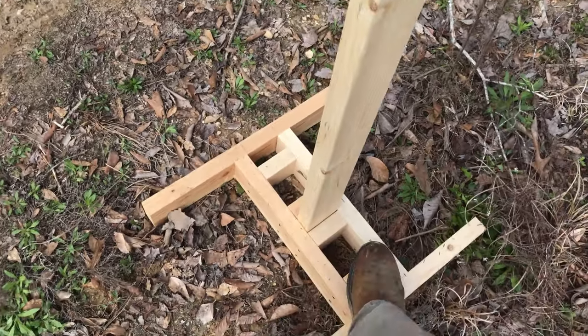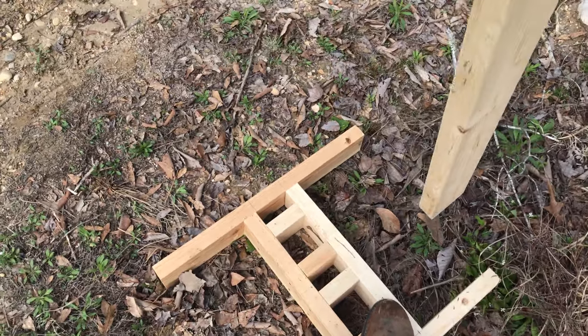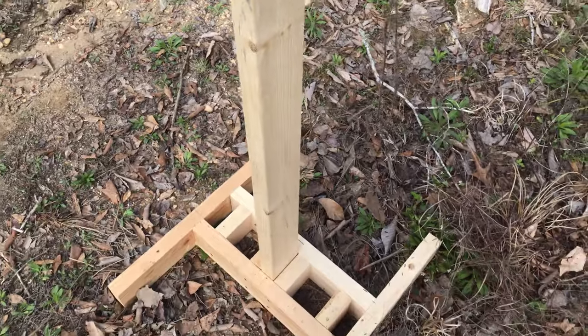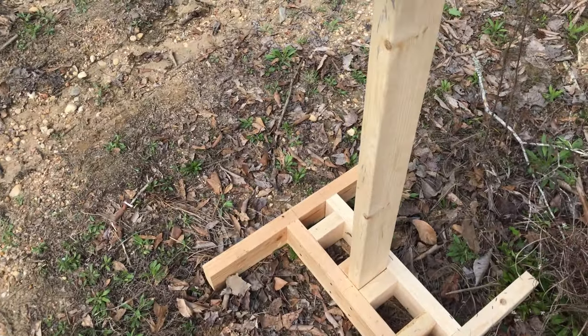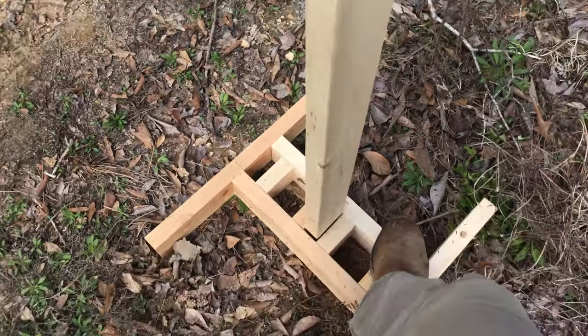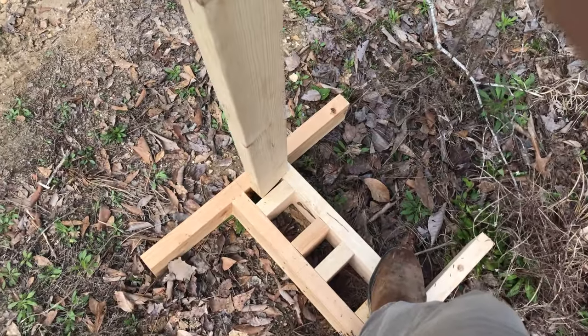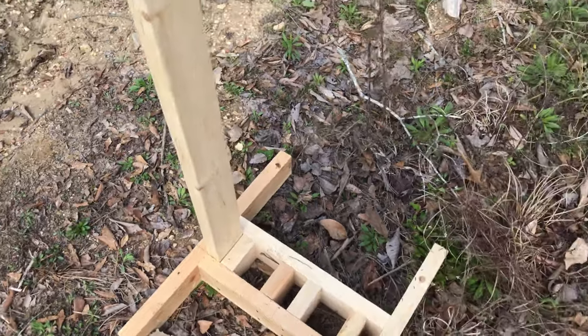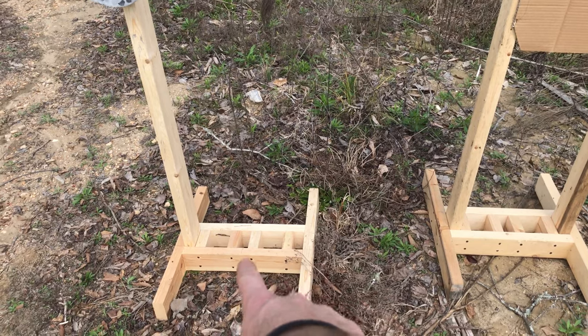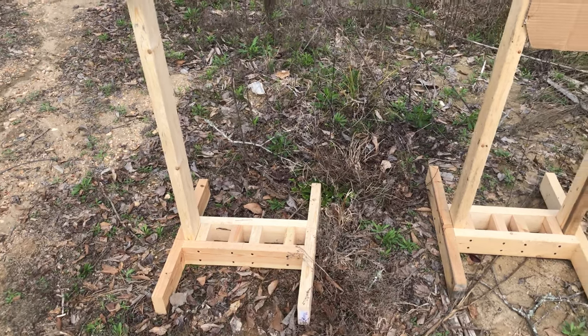The post can easily be taken out — all you have to do is stand on it and lift it out, and then it just drops right back into place. They hold pretty good. You can move them from side to side. You can probably hang two metal targets right there on the sides, or put one in the middle if you just hang one.